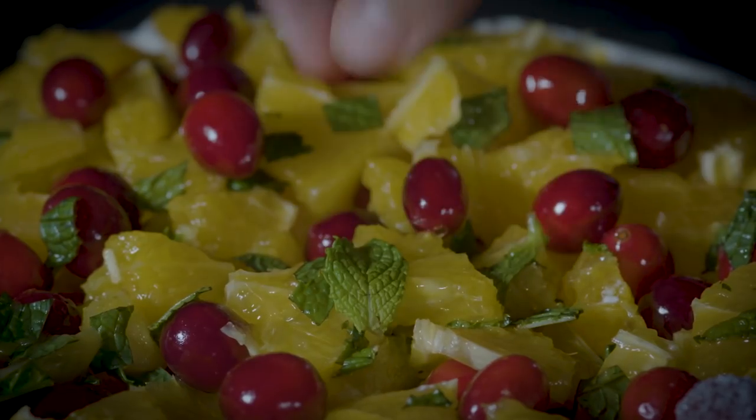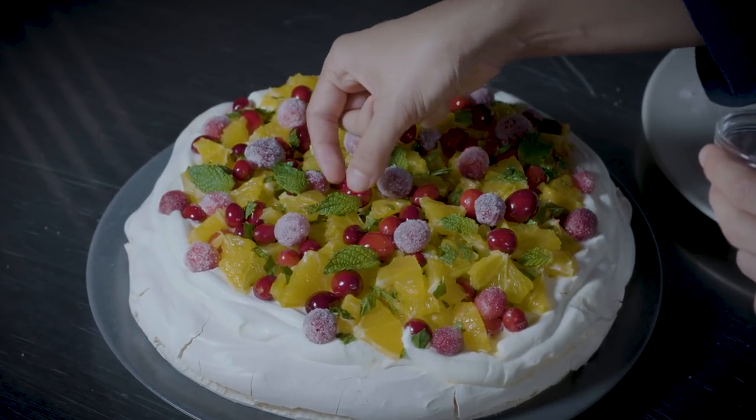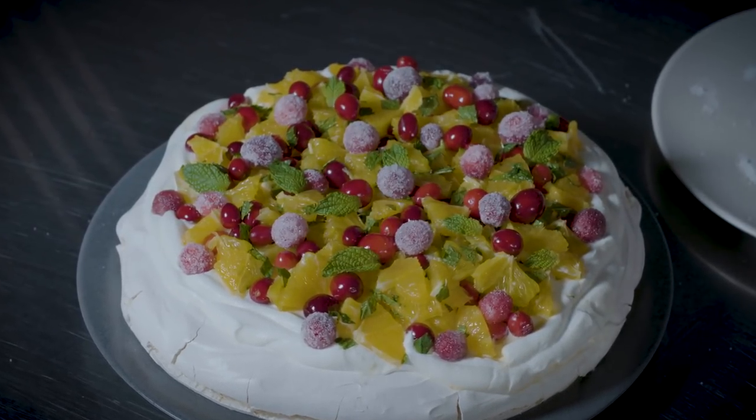I hope you enjoyed working along with me on this recipe. If you do make our recipe, please post a comment or a photo of your pavlova — I'd love to hear from you. Thanks so much.